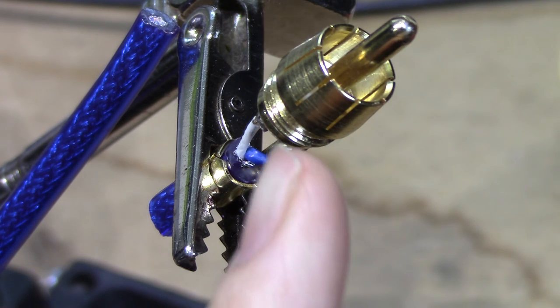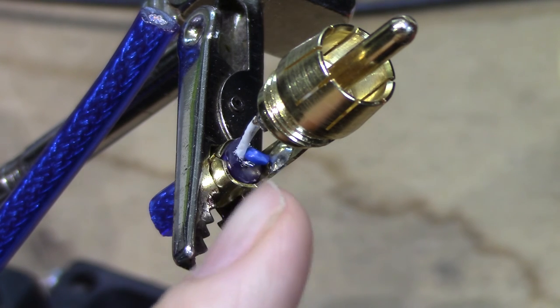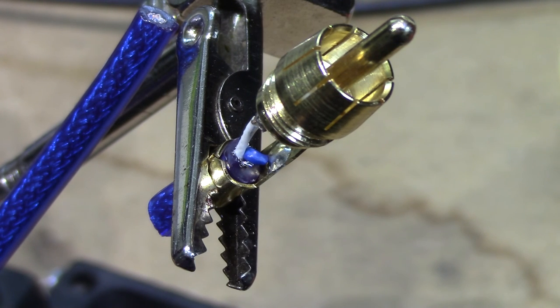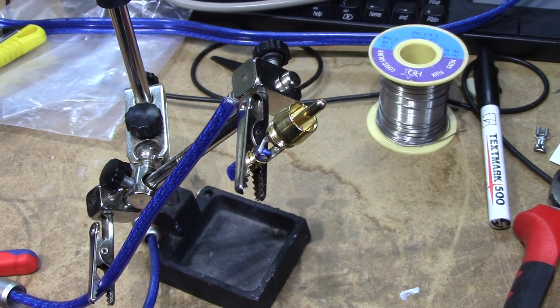But if you look inside the actual connector, you can see that they've used a microphone cable or a balanced cable with a white and a blue conductor, and they just haven't bothered connecting the ground of the shield. So this is, for all intents and purposes, an entirely unshielded cable. It makes great sense that it would perform absolutely horribly.